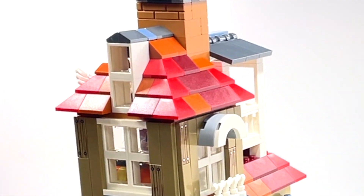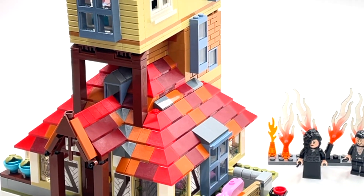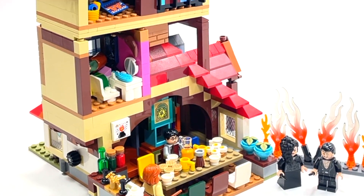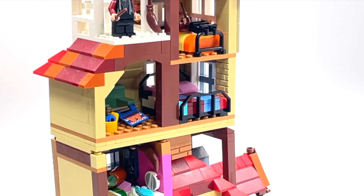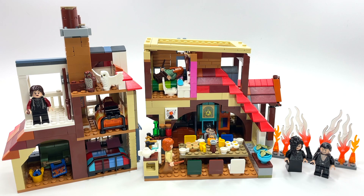What's up guys, Brick Queen here, and it is finally time to review the Attack on the Burrow set — set number 75980. This is the 2020 version of the Burrow. If you want to see the original version, let me know and I'm happy to do a comparison. This is a really cool set. It does cost a hundred dollars, which is a little up there, but it has 1047 pieces and eight minifigures, so all in all, totally worth it.